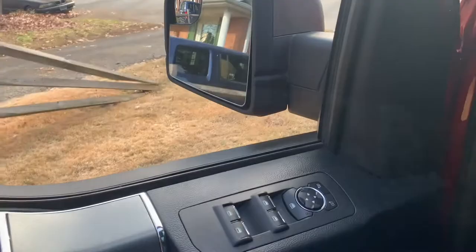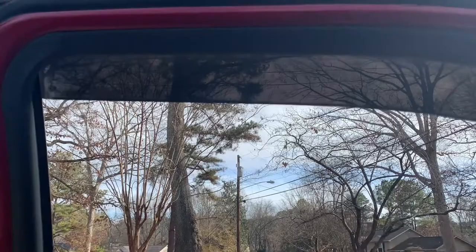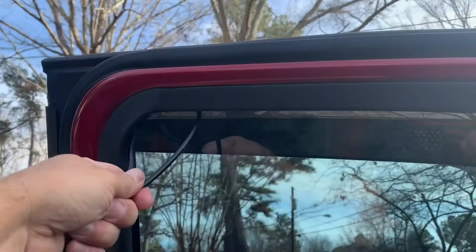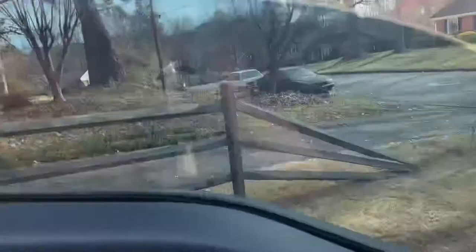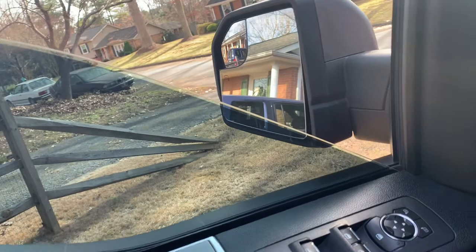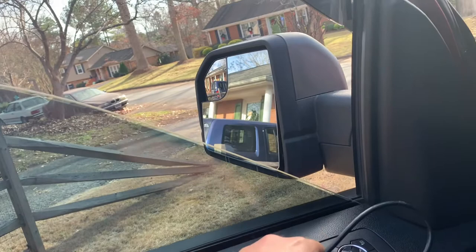Apparently that wire loom was too soft so it didn't trigger the obstruction sensor. So I got a piece of cable instead. We raise the window up, put the cable in — see it come back down. It only lowers it halfway. That is the feature Ford has to prevent you or your child from rolling themselves up in the window — a safety feature.